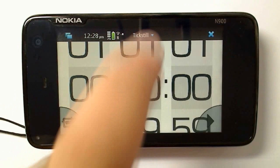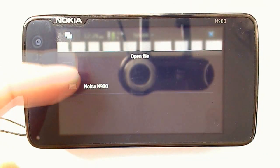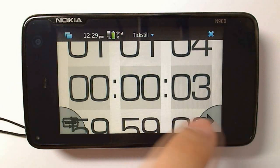When the countdown reaches zero, you have the option of adding an alarm sound. These can be any music files or sound files on the N900. Here's what I've picked just for this demonstration.